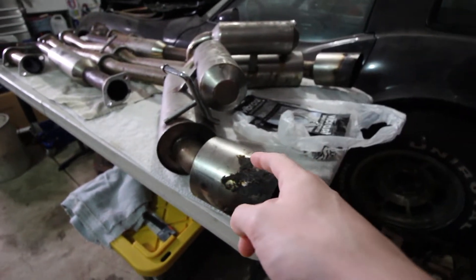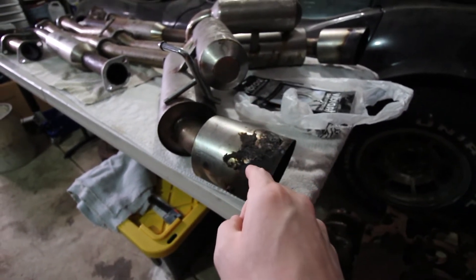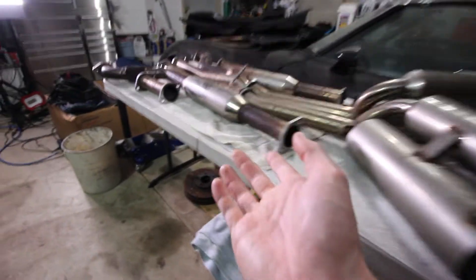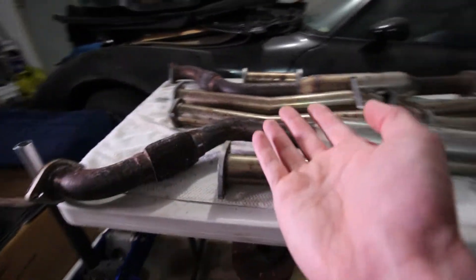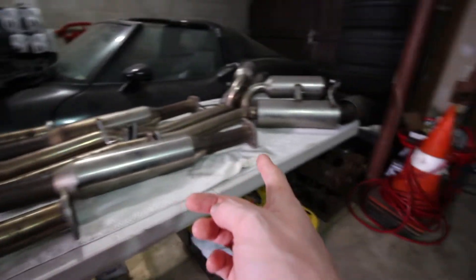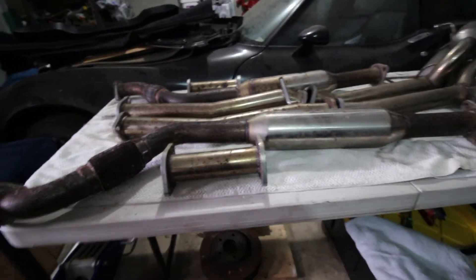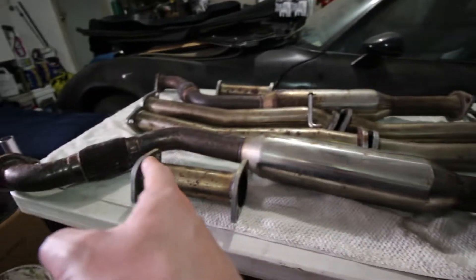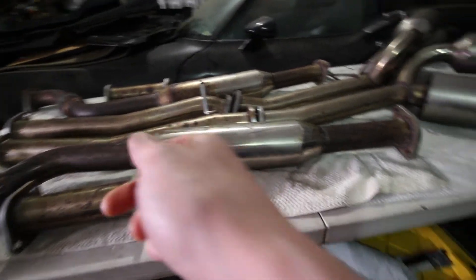I've got an idea for how I can make sure that this doesn't contact it, but we'll see how this all works out. Because of the amount of work that needs to be done to this exhaust, it is absolutely worth its weight in scrap metal. But for this episode I'm going to show you guys how we can clean this up and make it nice enough that we'd want to stick it on the jig.